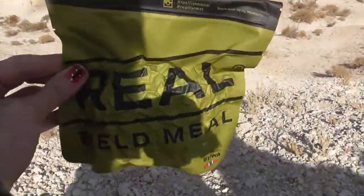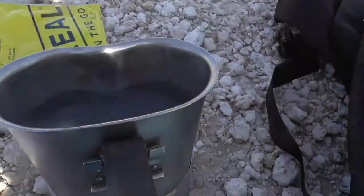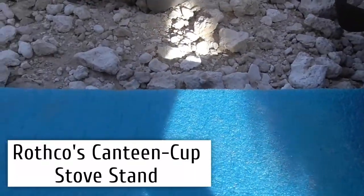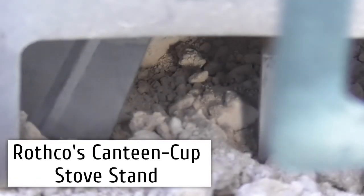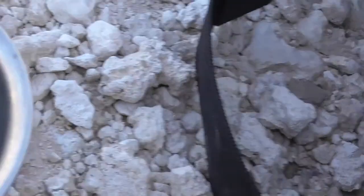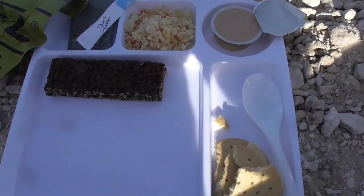We're going to boil our water on the stove. We did our fire, we have our water in the canteen. If you guys could only smell it - you can totally smell the fire. We don't really have much boiling action yet but you can start to see some. That is cooking - yay!